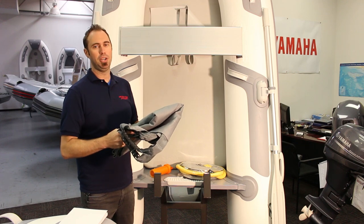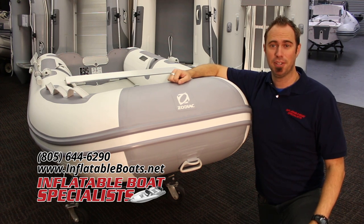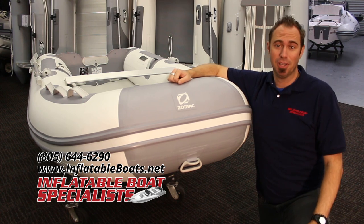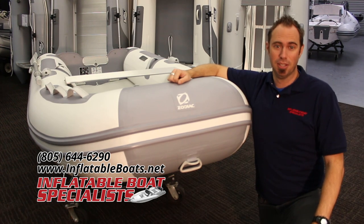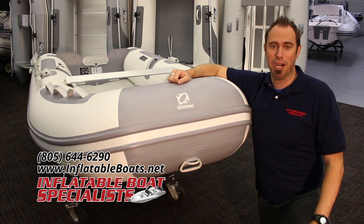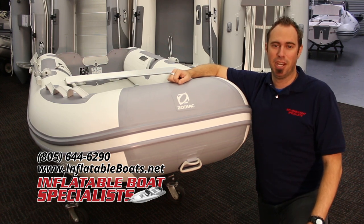All accessories are covered by a one-year warranty from Zodiac. Once again, I'm Casey with Inflatable Boat Specialist in Ventura, California. I hope you found this video to be informative. If you have any interest in purchasing one of these, have any questions about this boat, or any other inflatable boat or outboard motor, I would love to hear from you. Give me a call at 805-644-6290. Leave a comment and let me know what you think, and don't forget to subscribe to our channel and connect with us on Facebook and Instagram. Be sure to visit our website at www.inflatableboats.net. Thanks for joining me — I hope to see you on the water soon.